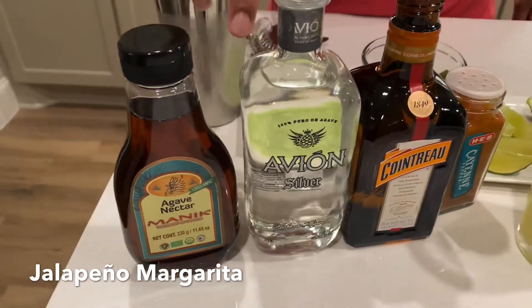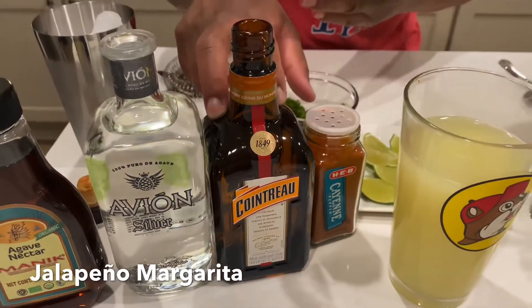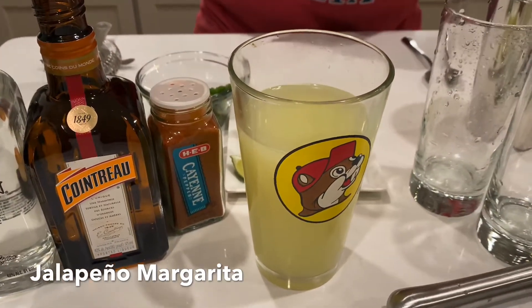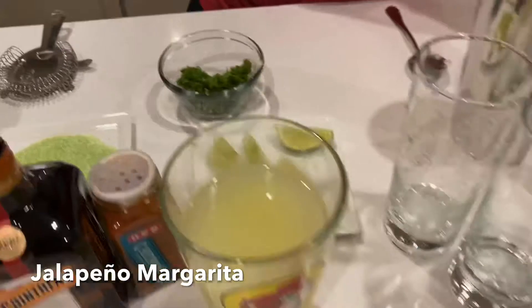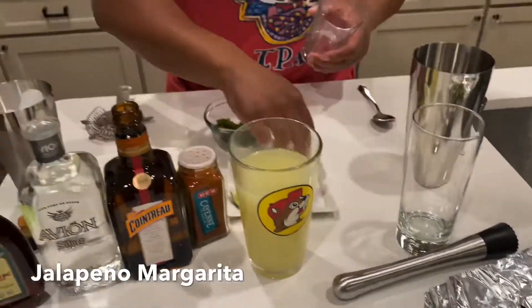The first thing I want to do is go through the ingredients. We have some organic agave, some tequila — use whatever one you like — some orange liqueur, some cayenne, some lime juice with a little bit of lemon juice in it, some roasted jalapeños, a lime slice, some lime salt, and half roasted jalapeños.